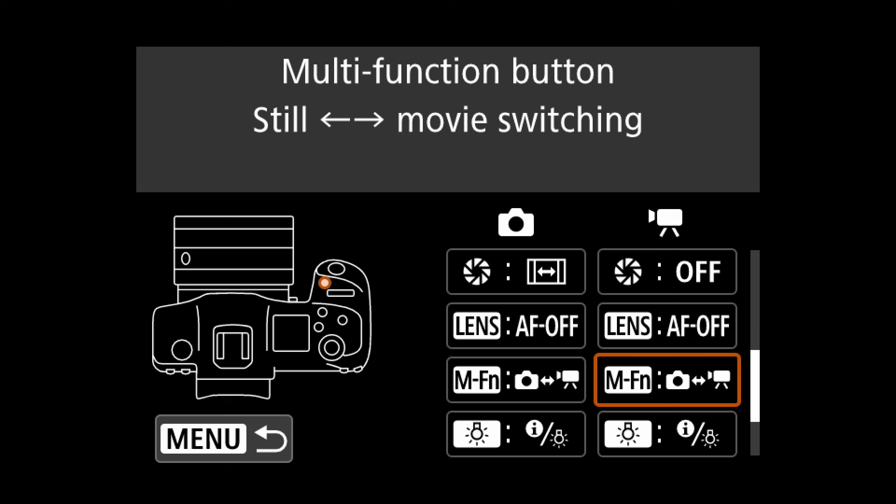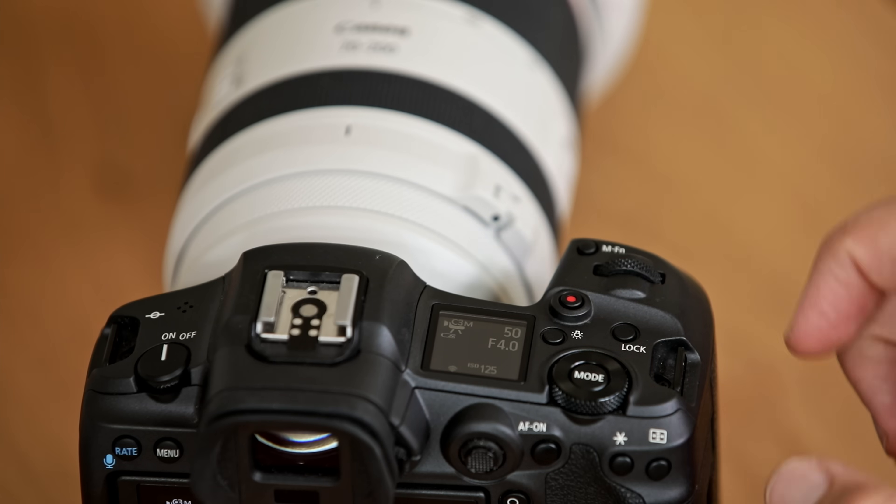Once you've done that, if you have the camera in your hand in the field, all you have to do to switch between photo and video is click that little button at the top and it instantly switches to your last video mode that you had activated. Press it again and it switches back to your photo mode. That's really the fastest way I've ever seen on any camera to switch between photo and video.